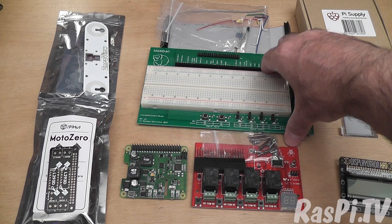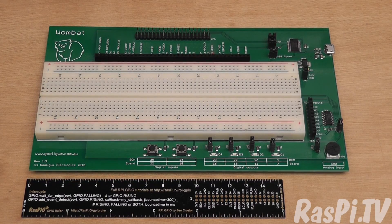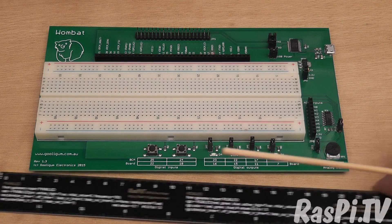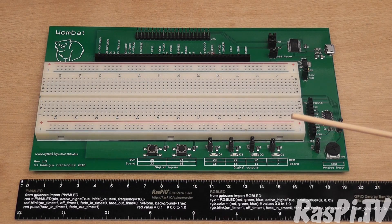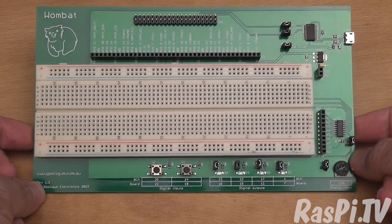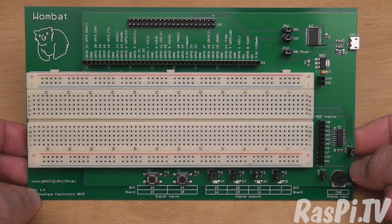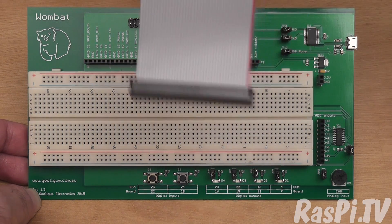This enormous board in the middle is the Wombat Board from Gooligum Electronics. Here's a closer look — as you can see it's a very large PCB. That's 15 centimetres or 6 inches... actually it's about 19 and a half centimetres long. Here you've got the 40-pin header where it attaches to the Raspberry Pi via a ribbon cable.